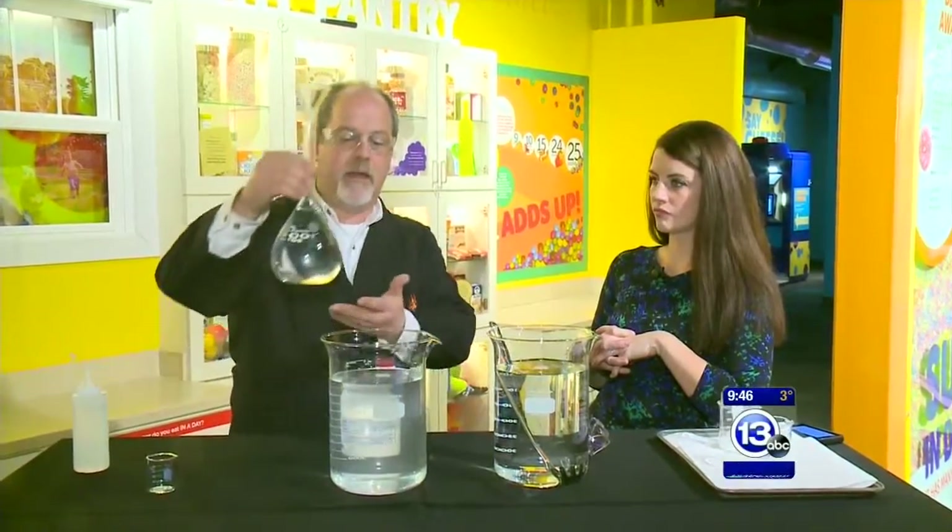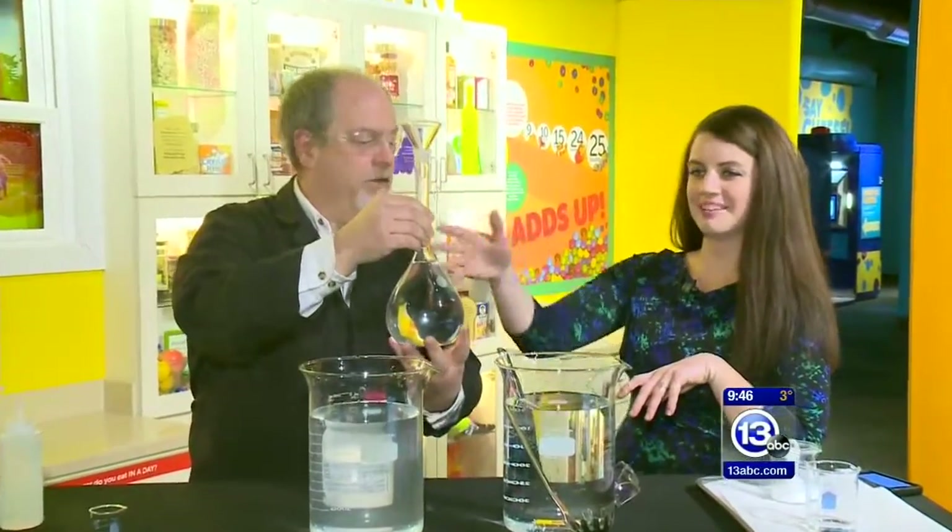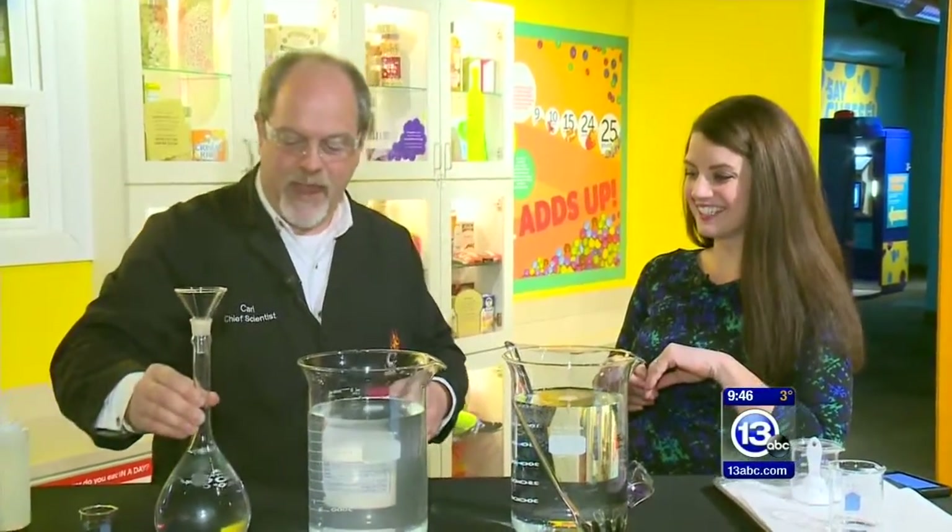And of course, acid reflux — this is my model of a stomach, okay? We've got our stomach here and our esophagus. Filled with a little bit of acid, yes. And when that acid comes back up into the esophagus, that's when the problem occurs and you get that burning sensation.